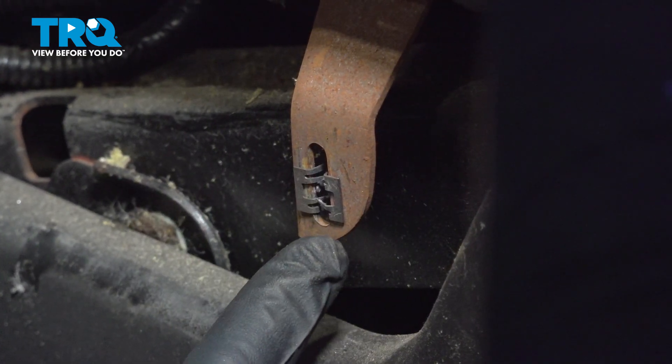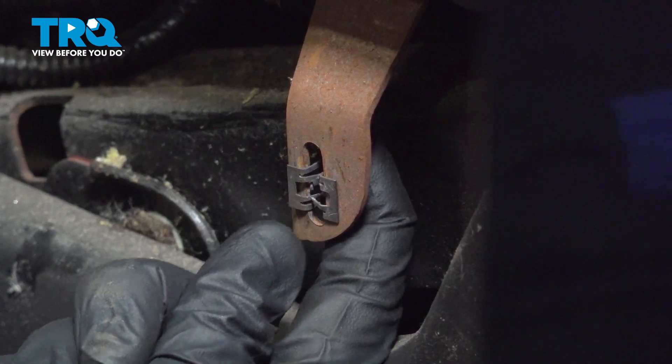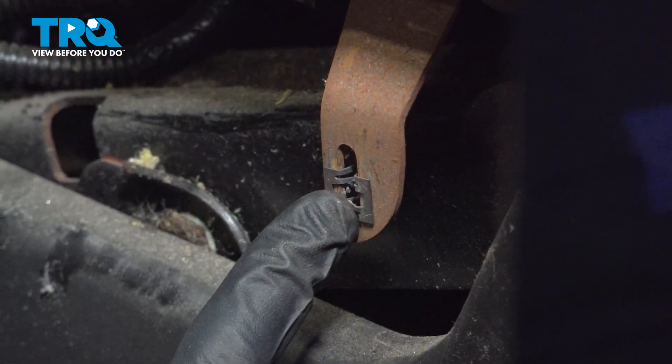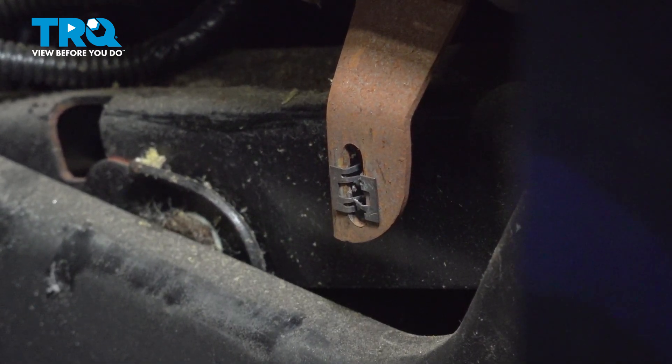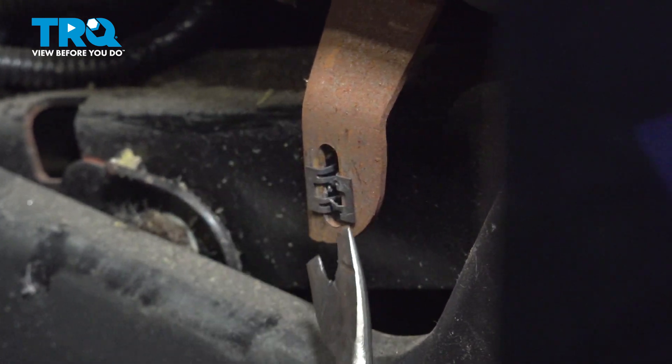While removing the trim panel, this piece was broken on ours. If you still have this metal locking tab in this bracket, it's important to make sure that you remove it because your new trim panel will come with a new one. You can use a trim tool or whatever you might happen to have.